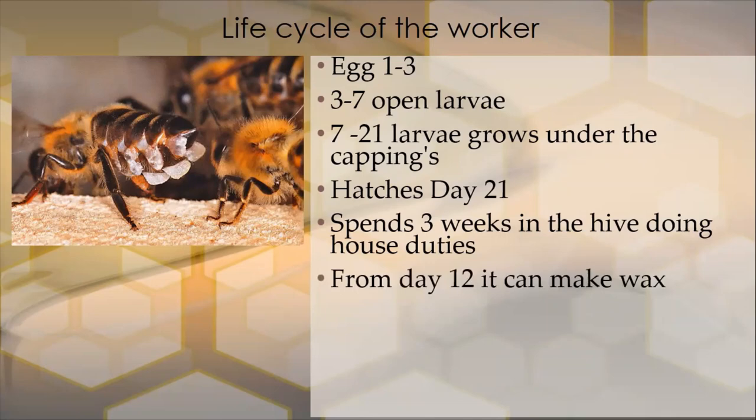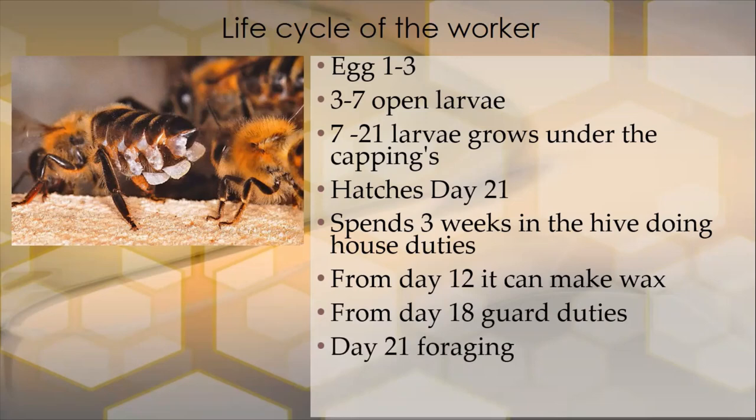It spends three weeks in the hive doing house duties. From day 12, its wax glands develop — we see a honeybee with wax glands A4 to A7 underneath, releasing wax to make wax inside the colony. If they want wax to cap honey, they cap it with pure wax; if they want wax to cap brood, they add pollen to it so the brood can breathe underneath. There has to be a flow of honey for the bees to draw wax. From around day 18, they start guard duties at the entrance and their sting starts to develop. By day 21 they begin foraging, and in the height of summer they only last about another 21 days — their wings wear out and they're gone.